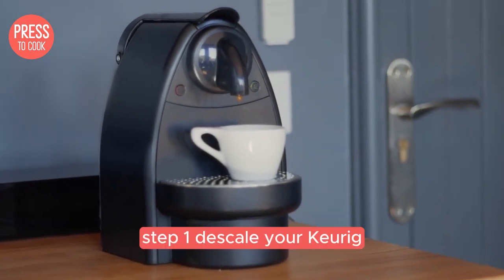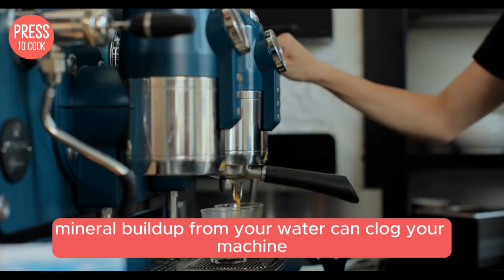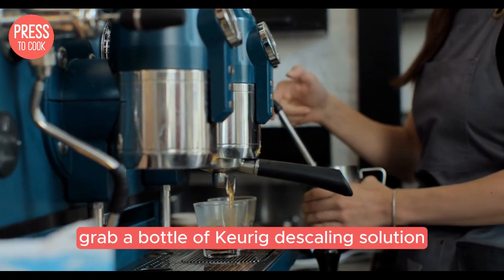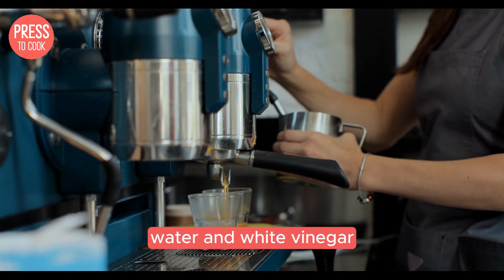Step 1: descale your Keurig. Mineral build-up from your water can clog your machine, making it sluggish or even stopping it from working altogether. Grab a bottle of Keurig descaling solution, or mix up a homemade batch with equal parts water and white vinegar.